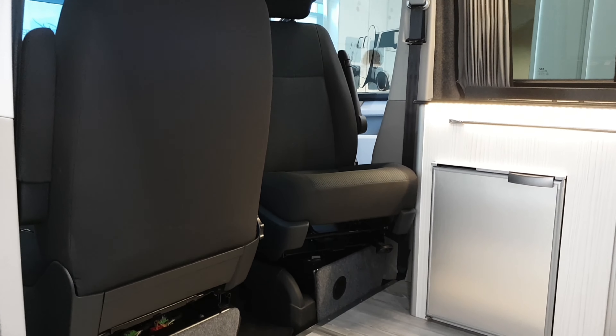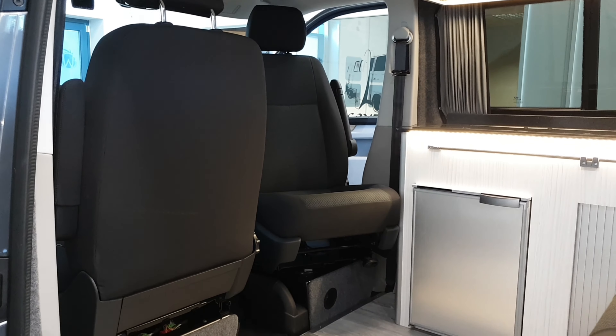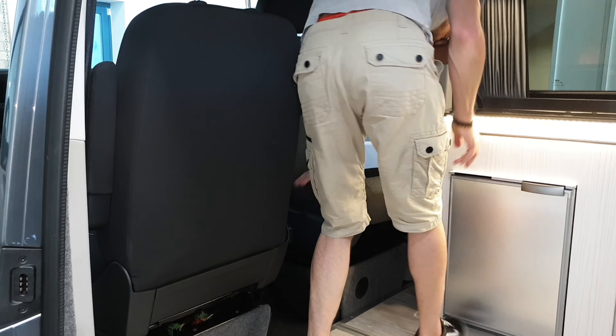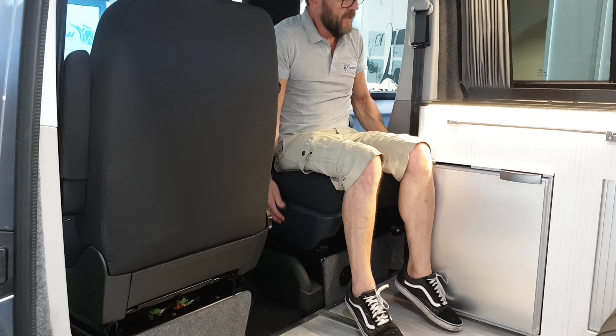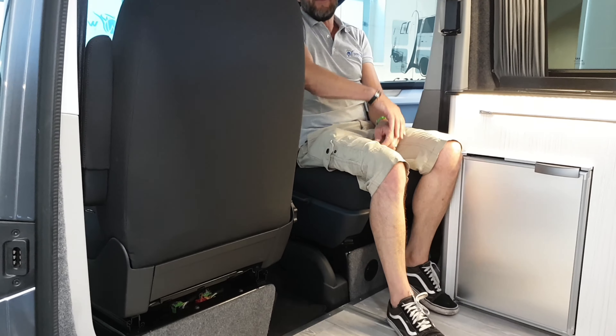Come around the side. Once you've done that, because of how the cabinets are designed, you can push that back and actually turn it all the way around so you can see it. Once you're back in position, you can put the seat back down so it's nice and comfortable for you.